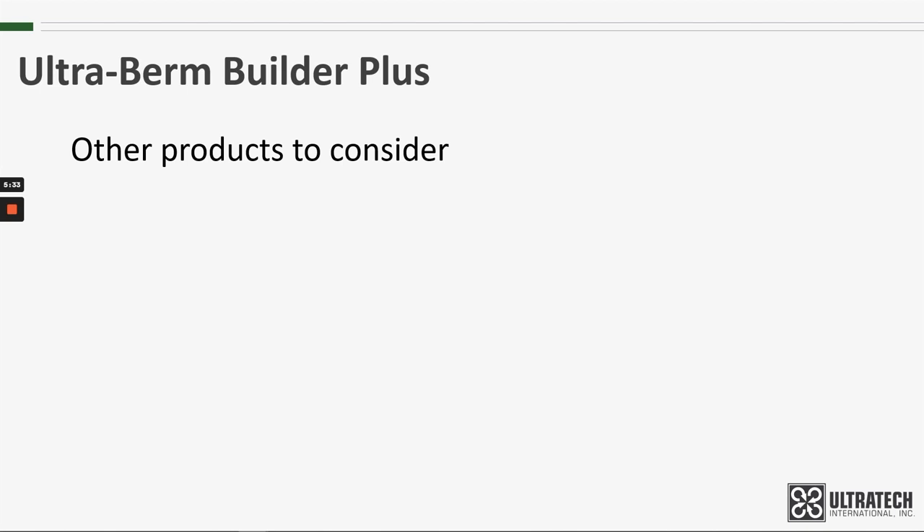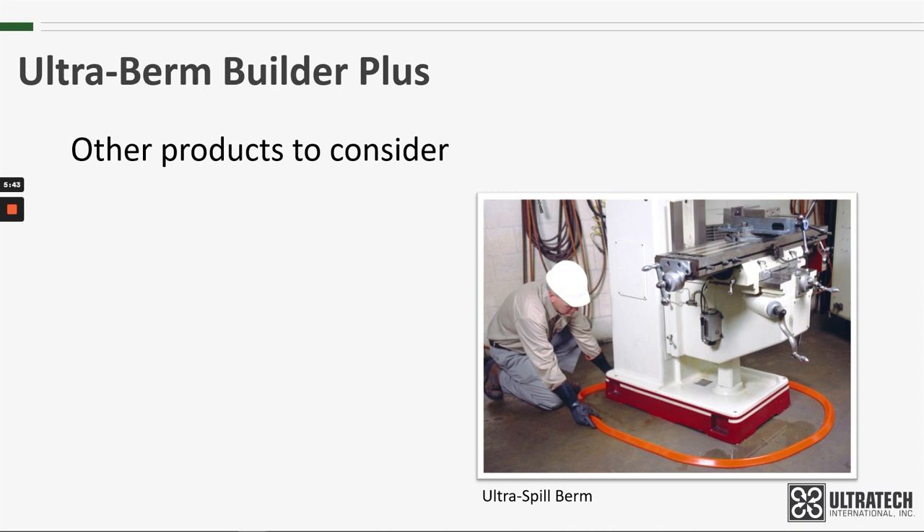Other products to consider if you're looking at the Ultra Burn Builder Plus and aren't quite convinced: if you want a similar solution that is easily removable, the Ultra Spill Berm is a urethane dike that is quickly installed to contain spills. And when it is no longer needed, it can simply be lifted up off the floor, washed if necessary, and stored for the next time. There is a link below if you'd like to learn more about the Ultra Spill Berms.